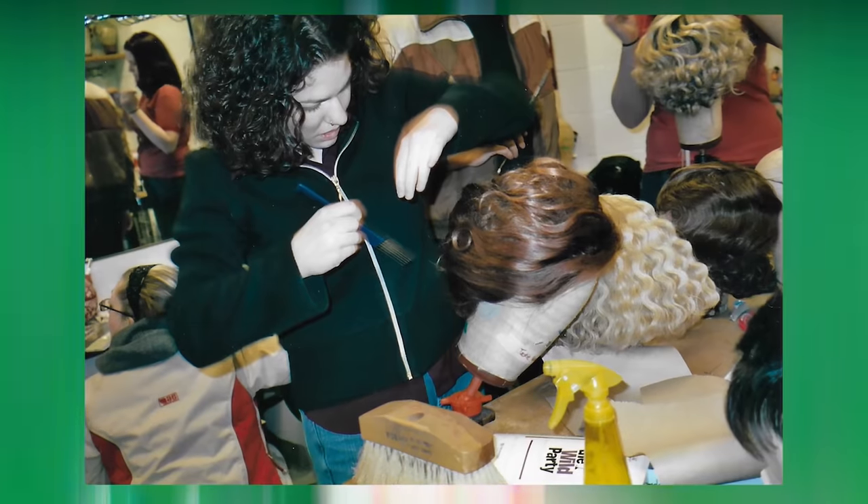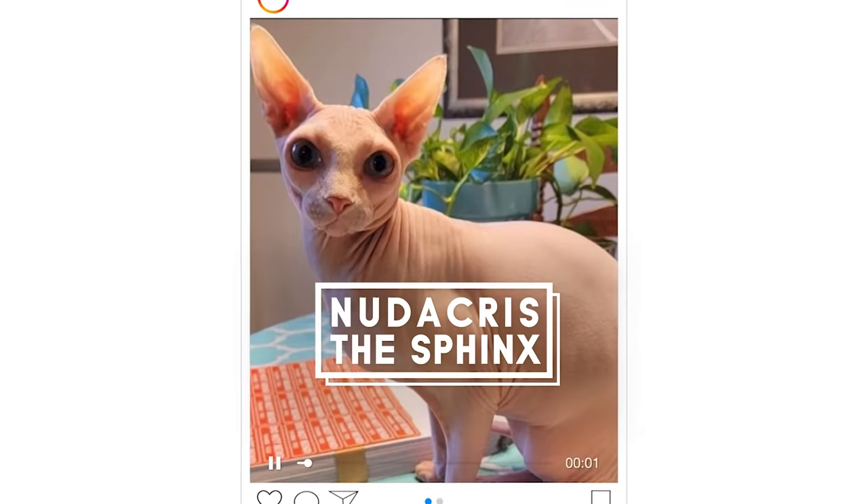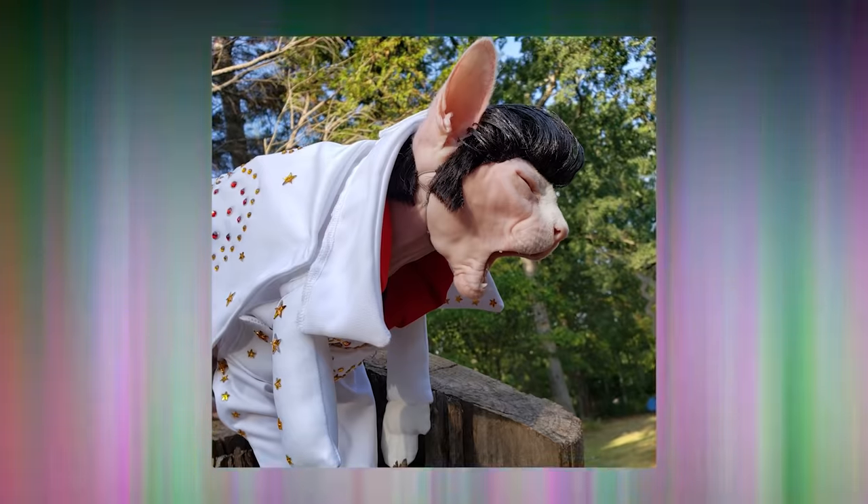I have been a theatrical wig maker for about 20 years now — for Broadway shows, Metropolitan Opera, Saturday Night Live. I started making wigs for cats when Nutacris the Sphinx's mom asked me if I could make him an Elvis wig, and it came out really good, so I've been making them ever since.